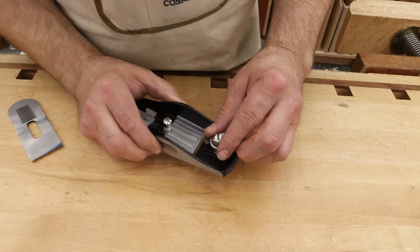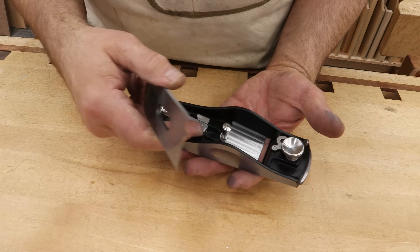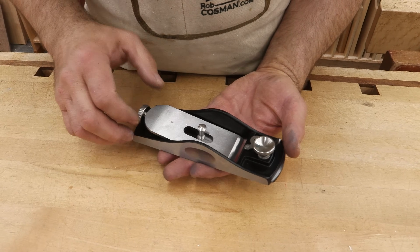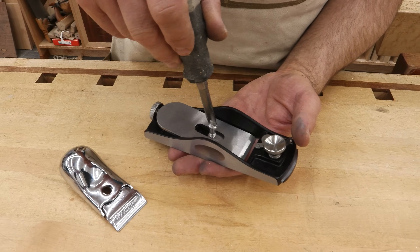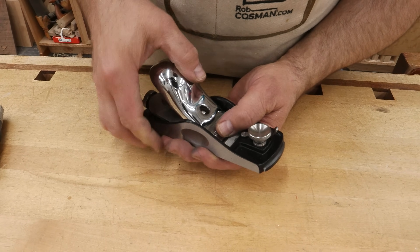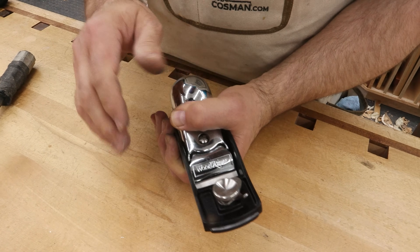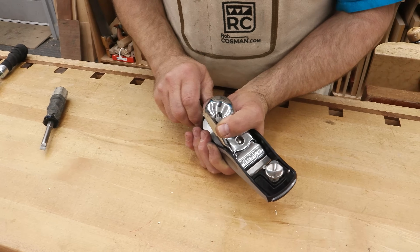First thing we want to do is open up the throat — pull it way back so it doesn't get in the way. You've got a choice of slots, so position the blade so that somewhere in the middle of your adjustment movement you'll have the blade projecting through the sole. Turn it over — remember, bevel is on the top side. Carefully set it in place and feel for when it engages those slots. With the lever cap, coming right out of the box it's probably going to be tighter than you want, since they set it that way so it doesn't get knocked loose. Tighten it enough so it won't accidentally pop off, but you can still pop it off to move the blade side to side to get it parallel to the sole.